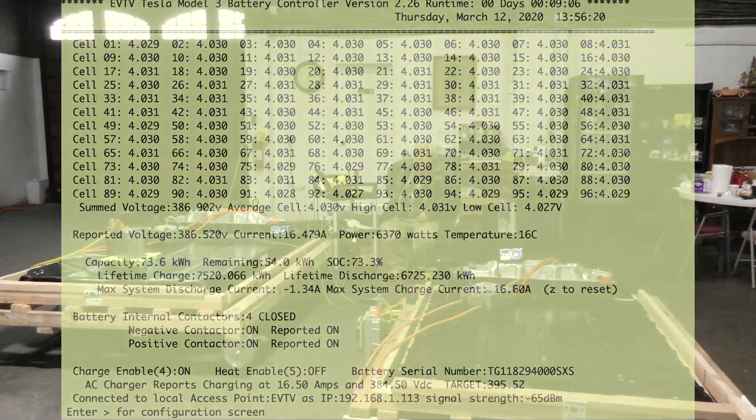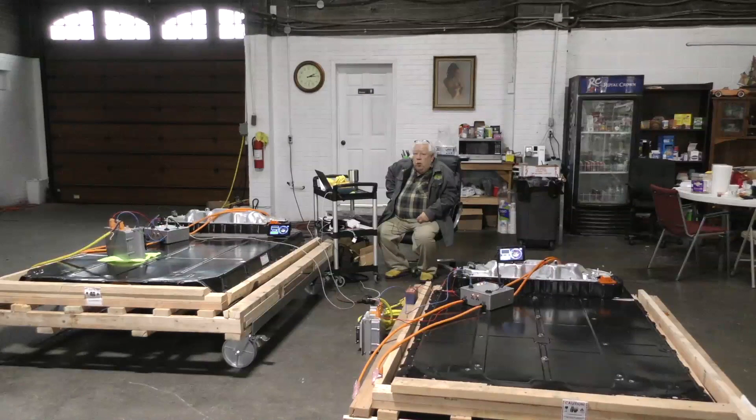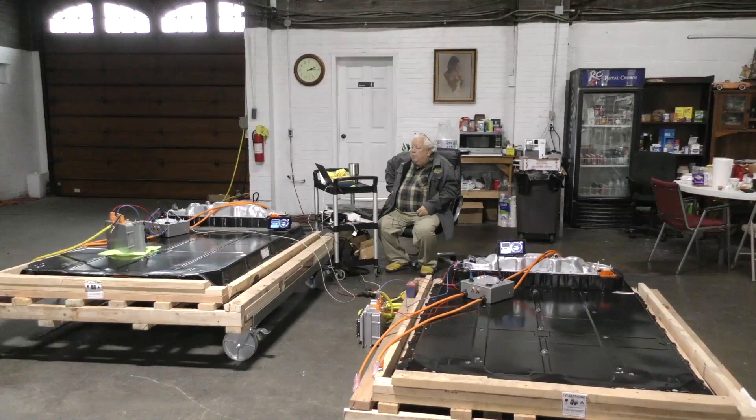We've got over-the-air updates working, so we can post updated software to Amazon and he can enter 'update equals one' and it'll get the latest version and flash it into the firmware. We control the Elcon charger using CAN, but it uses the cut-off and resume voltages that we enter in the configuration page. It displays on our battery display just like the Model S modules controller does, and it closes the internal contactors so we can get power.